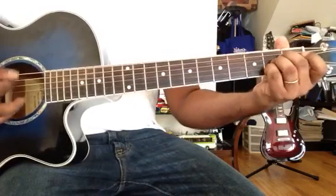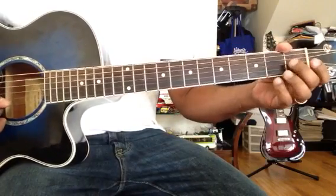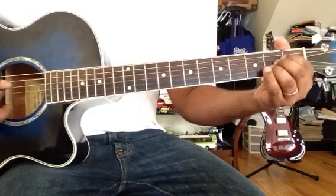This one is A major chord: A, C-sharp, E.